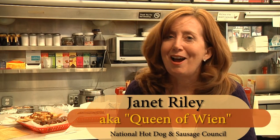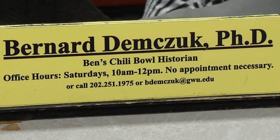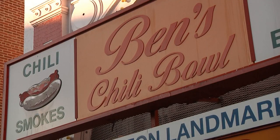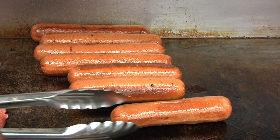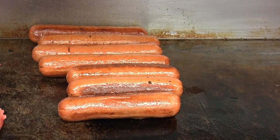The chili dog — it's one of the highest forms of hot dog deliciousness, mixing the juicy wiener with spicy chili. But the problem is few people know how to eat it without making a huge mess. So we've enlisted one of the finest experts from higher education: Dr. Bernard Dimchuk of George Washington University, who's also the official historian at Ben's Chili Bowl, that historic landmark on U Street in Washington DC, where we sit today.